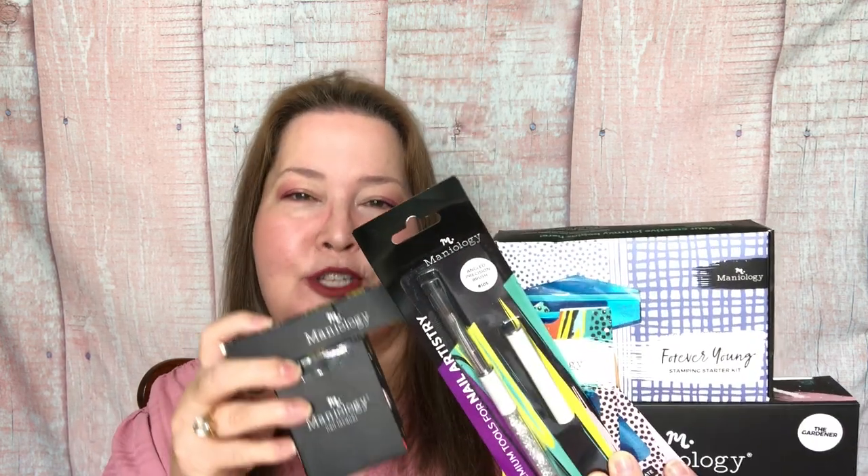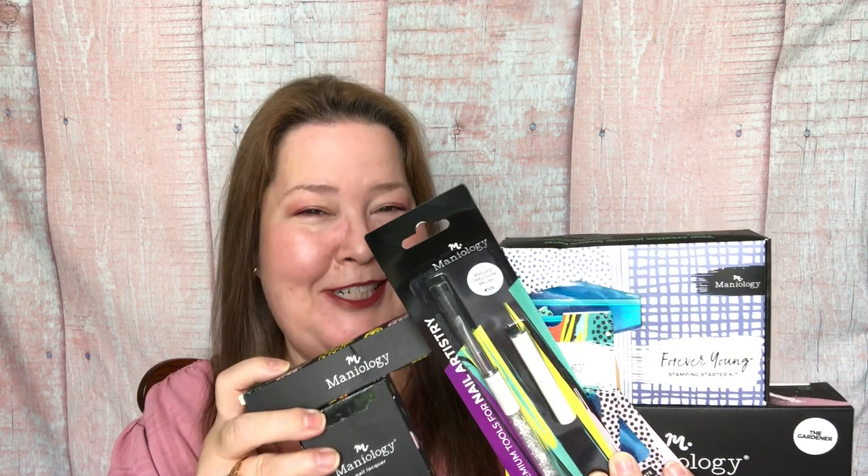This is not their subscription box - they do have one and I'll tell you more about that at the end. But this is just the start of a brand new relationship with Maniology. They reached out and asked if I would like to try it on the channel. Generally speaking, I do my own nails, so I went over and checked it out and it looks like so much fun.